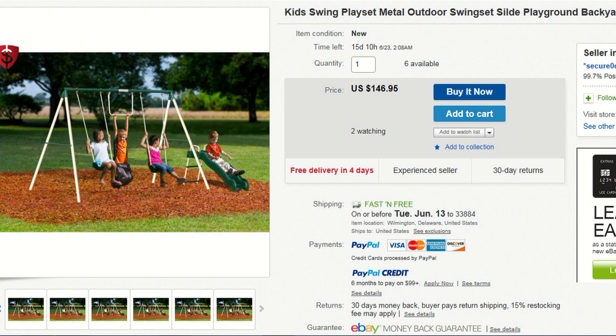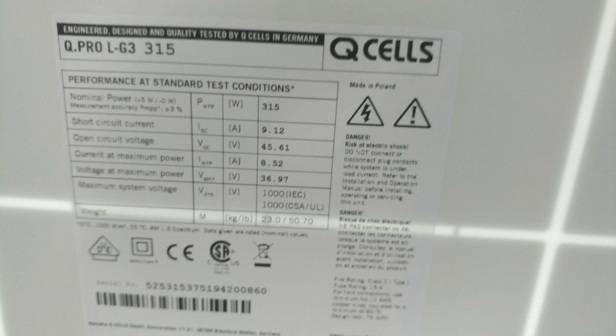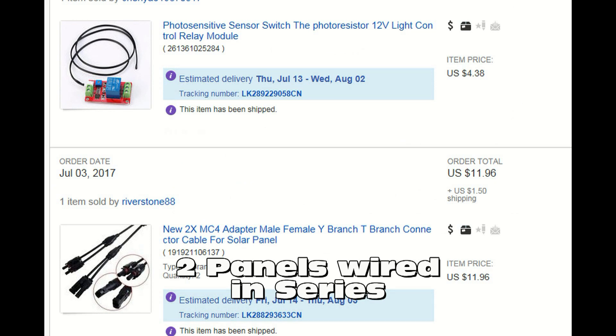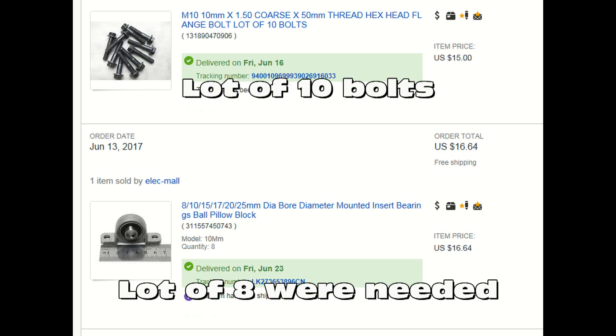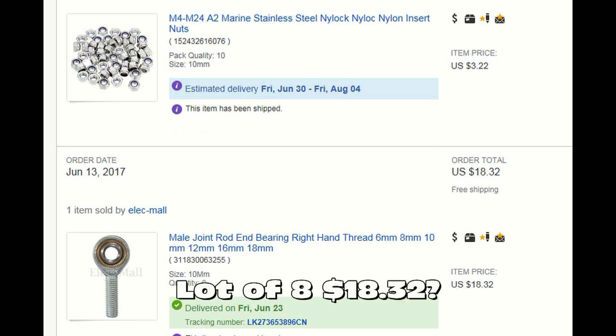Most of these items you can buy on eBay. Here's a swing set for under $150. The costliest investment was the four solar panels at approximately $800. Look for a light sensor switch that turns on during the day and off at night. Notice the prices on the hardware and the bearings — I got a really good deal, especially when the nuts match the bolts and everything is delivered right to your door.